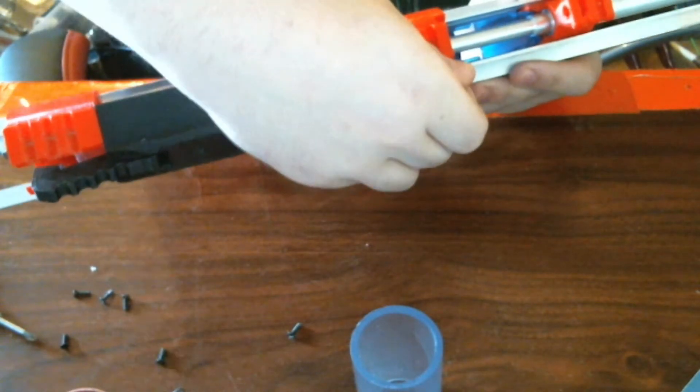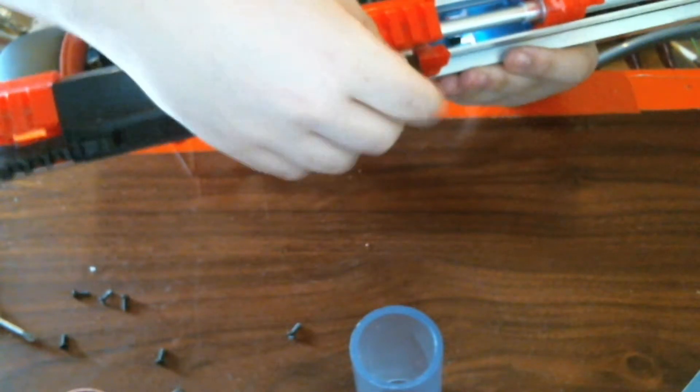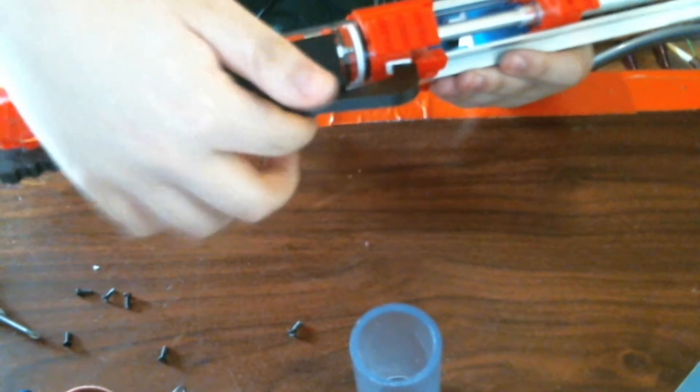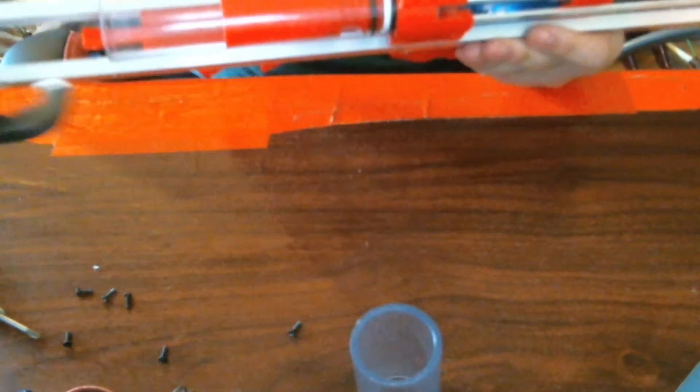I guess you can kind of lift it up and squiggle it over that, but it's sketchy. So you should just take out this screw and that screw. I'll show that during reassembly. That's all that you need to do for the front end.